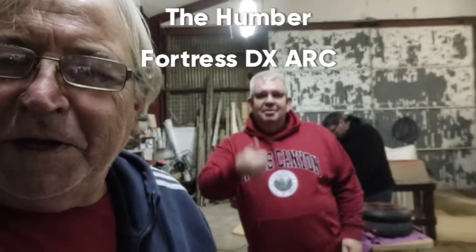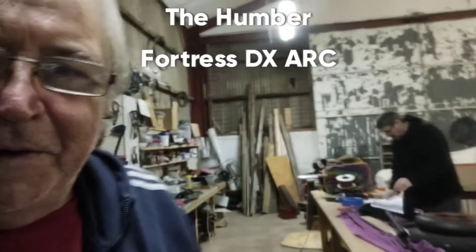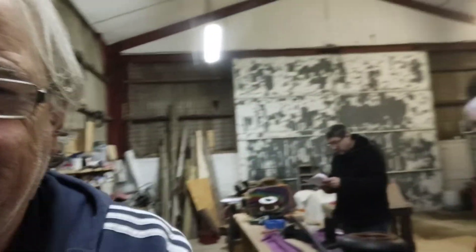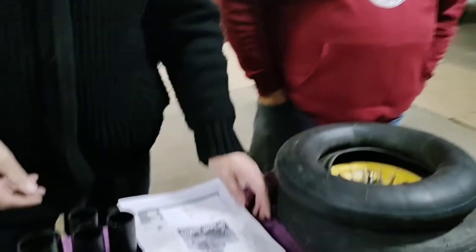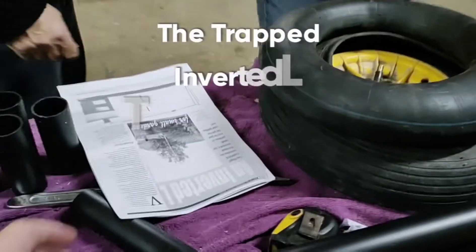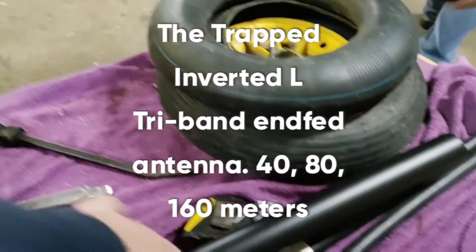Hi everybody, different kind of video for you today. We're at the club again — this is the workshop that we have access to — and we are going to make some antennas. Today we're going to make four antennas for the club members.